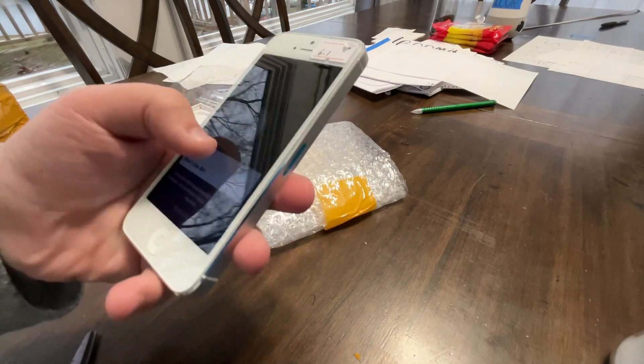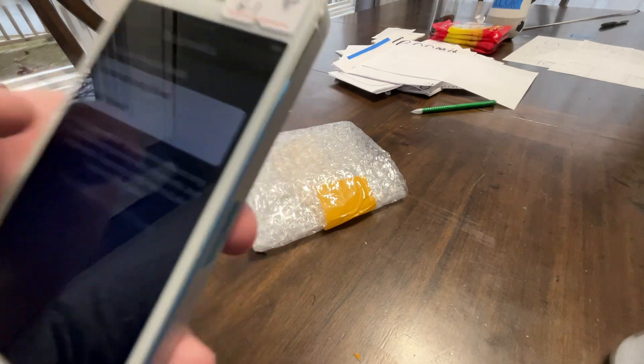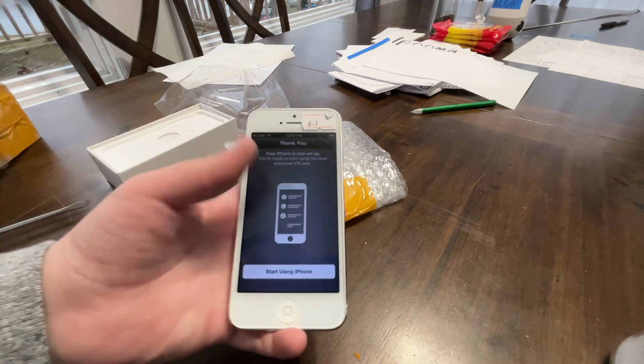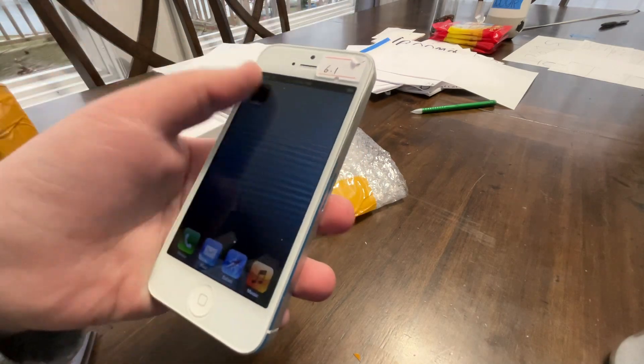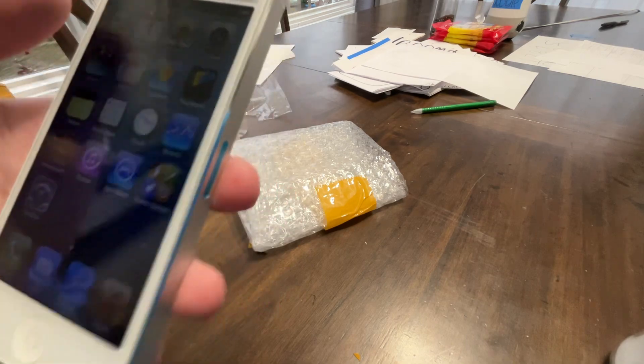Siri — so we have Siri. Use Siri. They actually added Siri; I'm gonna try that out. I'm not sure what this is, I'm just gonna press next. Yes — three, two, go! Oh my god, look at this iOS 6! Look at that!